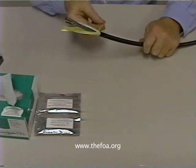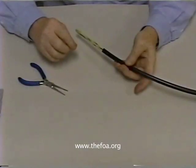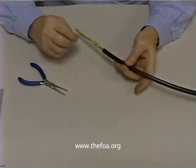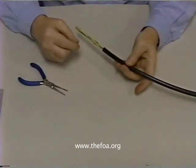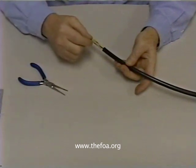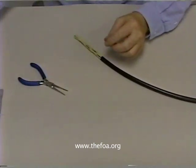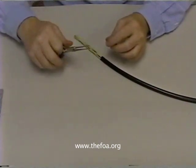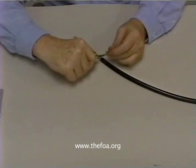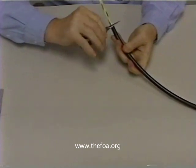We can use the ripcord to rip the jacket off. In order to work with loose tube cable, we're going to need to open up a fairly large length of the jacket — we'll probably need about three to six feet of the jacket removed in order to work with it. The easiest way to do that is to use the ripcord. We take a pair of needle nose pliers, grab the ripcord, and twist it around the jaws of the pliers. We just keep twisting.